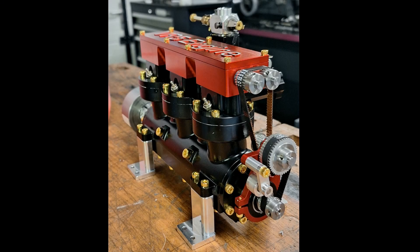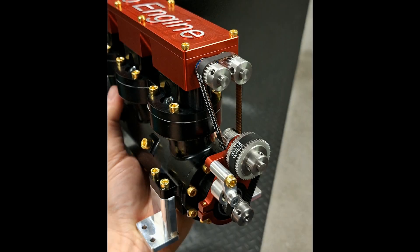The timing belt drive is also somewhat special because the pinions on the two camshafts are so close together that I had to build the drive in two parts. The first timing belt makes a reduction ratio of one to two, and the second timing belt is only there for distribution to the two camshafts. It surprised me, but it looks really good.